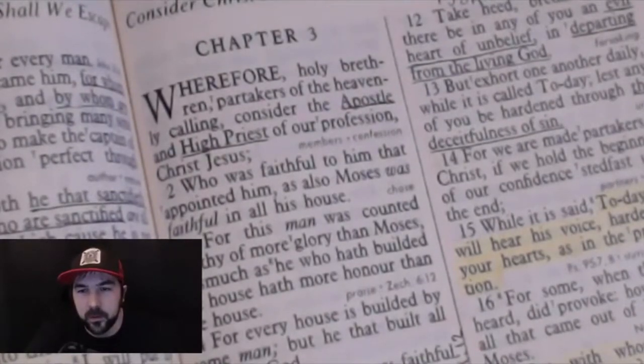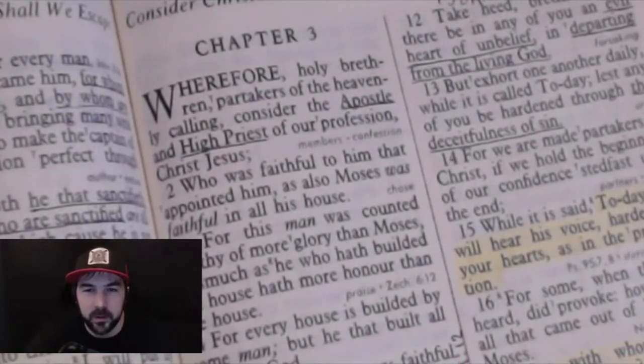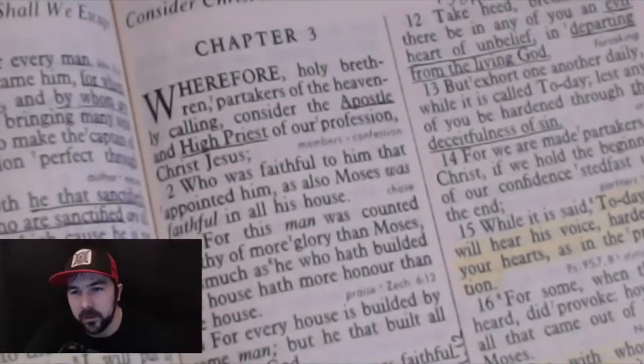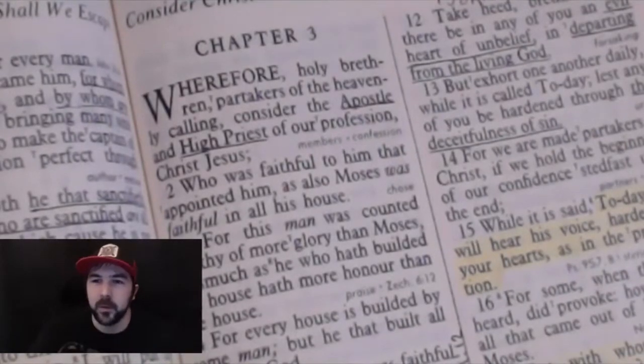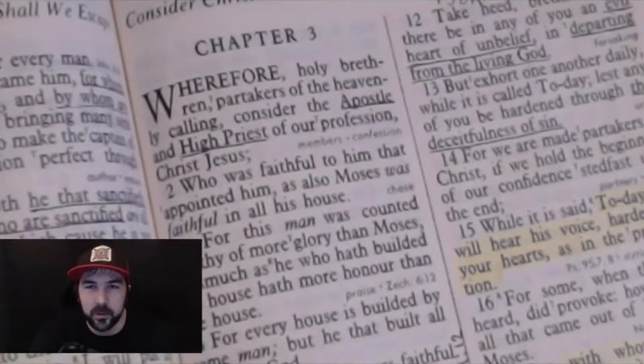The apostle Paul refers to the Jewish believers as holy brethren. We are seen as being holy because Christ is holy and we're in Christ. We are called to live holy lives and to be followers of Christ — though in this world we will never be perfected. That goes against the whole carnal Christian doctrine, where some people teach that somebody can be saved and not strive to live holy at all or have no change in their life. It's not just holy by name; it's meaningful only if you're striving to live holy as well.